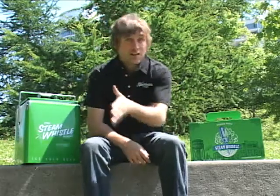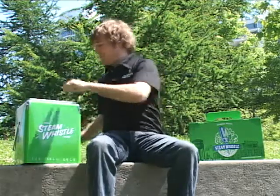Hi, I'm Chris Goddard from Steam Whistle Brewing. A little while ago we did a video showing you how to open a bottle of Steam Whistle by using another bottle of Steam Whistle. Let me give you a quick recap just in case you missed it.